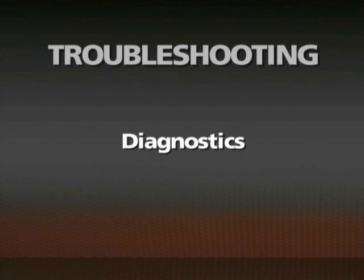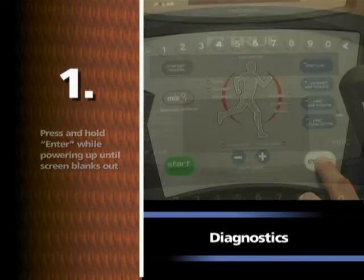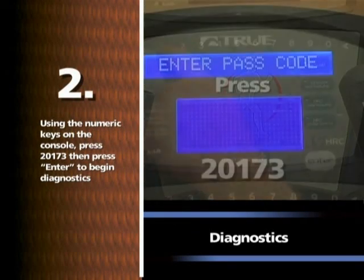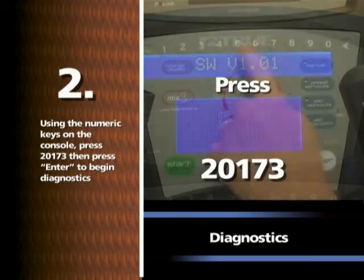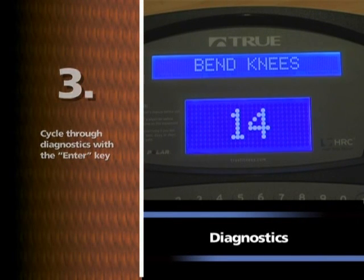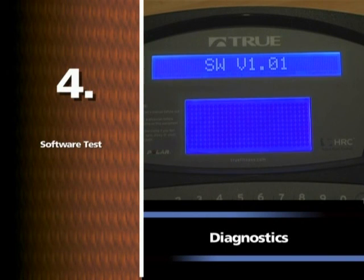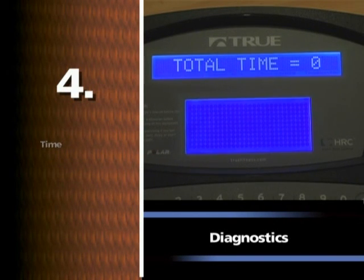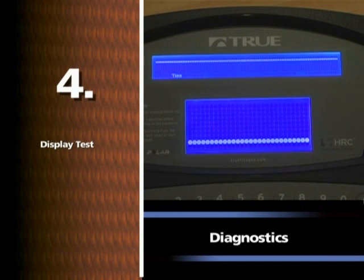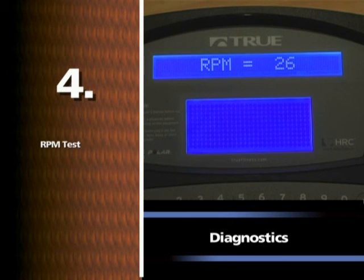Diagnostics: Press and hold enter while powering up until the screen blanks out, then press enter until passcode appears on screen. Using the numeric keys on the console, press 2-0-1-7-3, then press enter to begin diagnostics. Cycle through diagnostics with the enter key. Press the start key to enter a diagnostic test. Tests include: 1. Software test, 2. Time, 3. Distance, 4. Display test, 5. Heart rate test, 6. RPM test, 7. Exit.